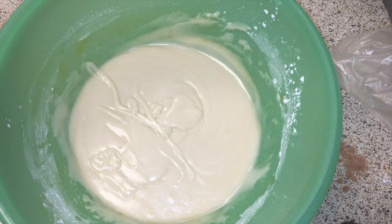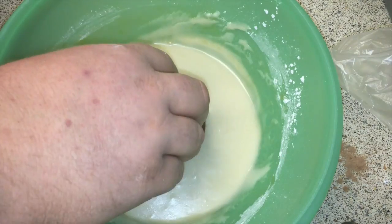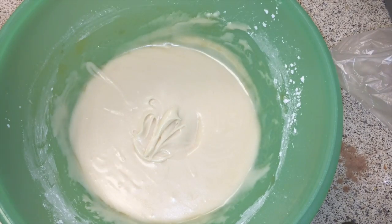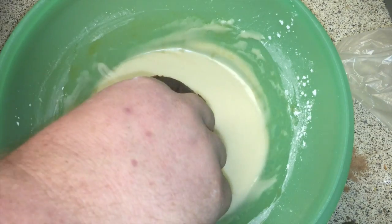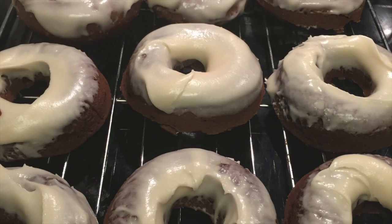Once you get the glaze to the consistency you're happy with, take your donut, drop it right in, swirl it around a little bit, and you will see that the glaze will stick. It will harden as it dries and it will be absolutely delicious. And there we have it — chocolate Dr. Pepper doughnuts with a Dr. Pepper glaze.